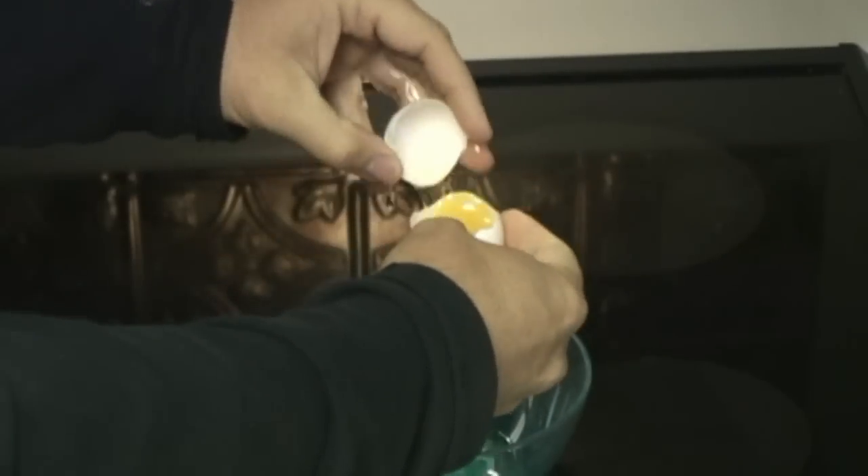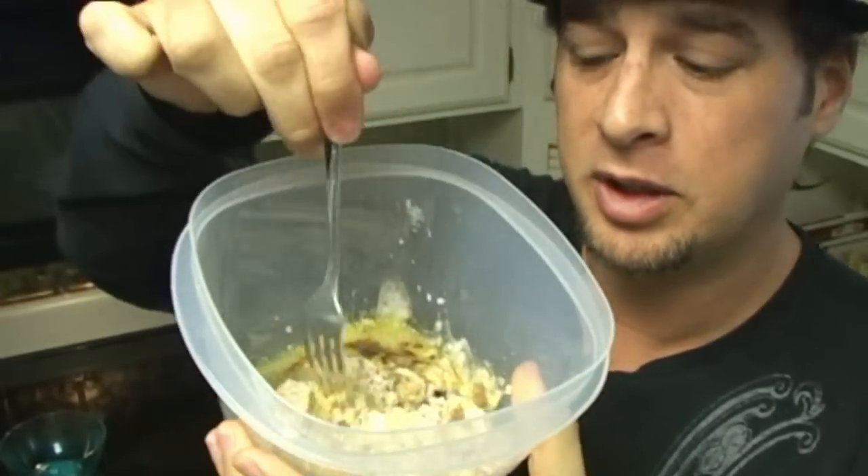A drop of virgin oil and a splash of balsamic vinegar. Just using the egg white of an egg. With a fork just mix it up.